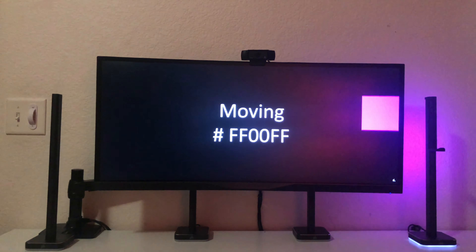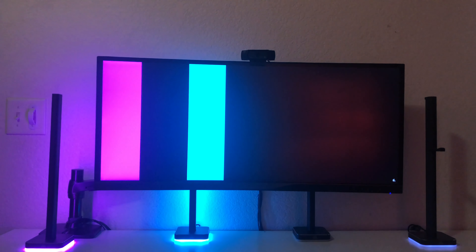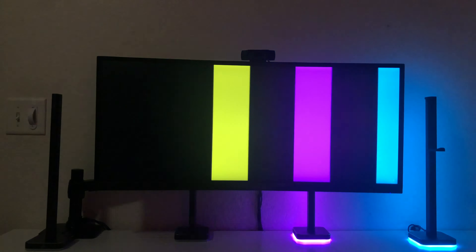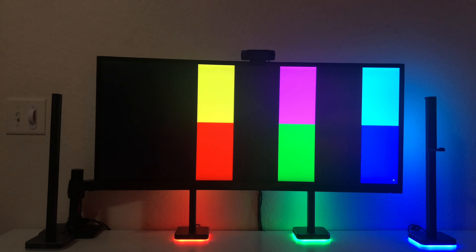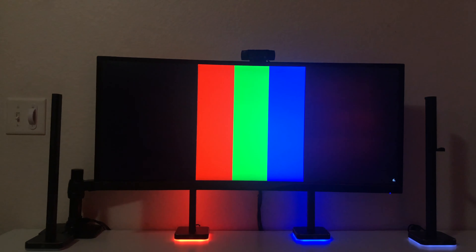I want to address a complaint other reviewers have made about brightness. I disagree — with all overhead lights on you can make out that each color produced by the LEDs matches what's on the screen, and it looks even better in the dark. The real issue isn't the LED strips facing the wall, but the bases that always shine directly at you. Those bases are so bright that they make the reflection off the wall appear dimmer, which I think is where the brightness complaints originate.